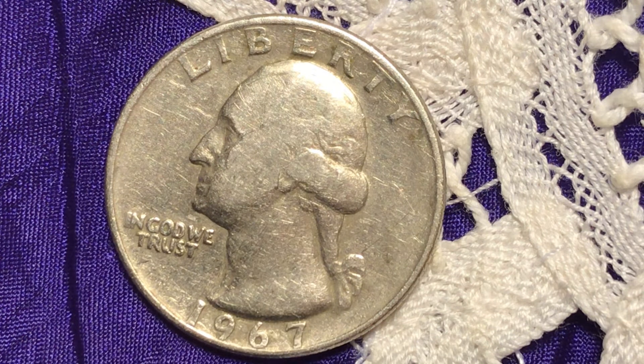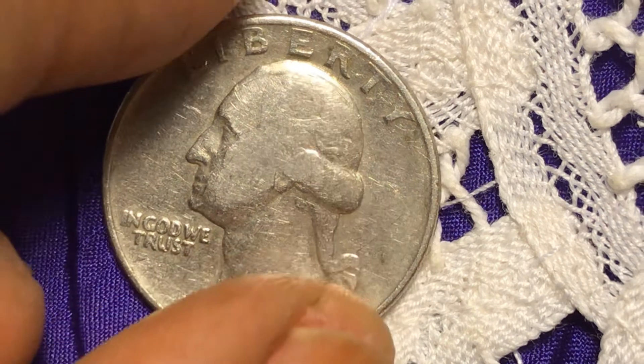I hadn't uploaded this one because I figured I had all the coins I could put out, but when I looked at this one I said, let me put this one out. Let's see the other side.